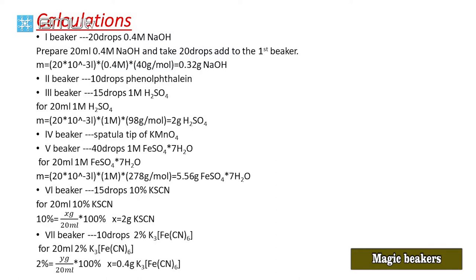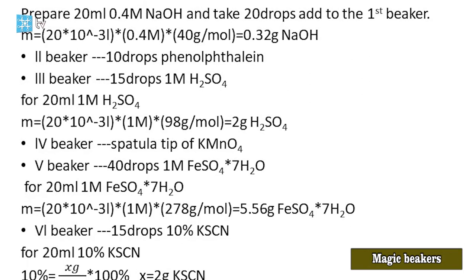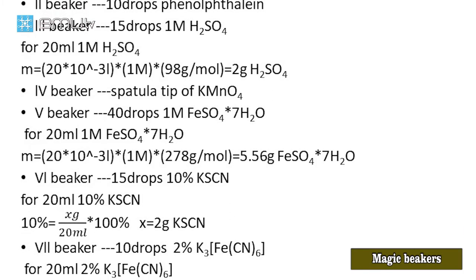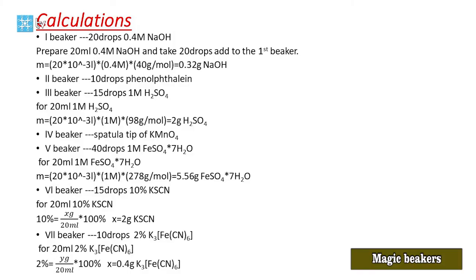In the fourth beaker, we will add just a spatula tip of potassium permanganate solid — we don't need a solution. In the fifth beaker, we add 40 drops of 1 molar ferrous sulfate heptahydrate. Mass of ferrous sulfate heptahydrate = 20 × 10⁻³ L × 278 g/mol × 1 mol/L = 5.56 g. We take this mass of salt, add it to the graduated cylinder, and dilute to 20 mL with water.